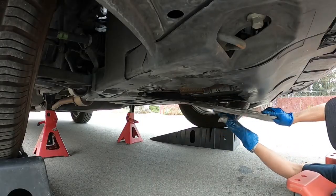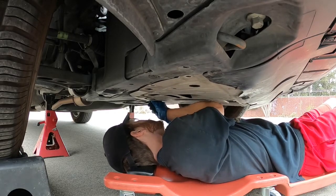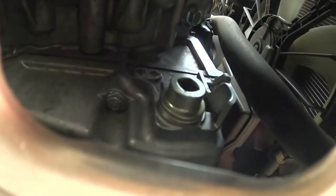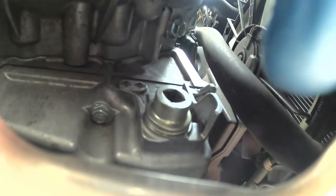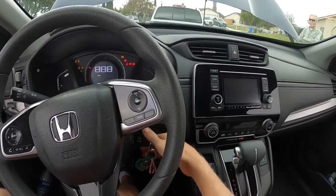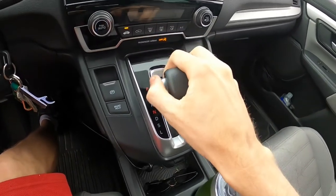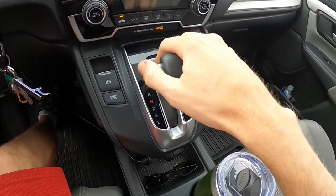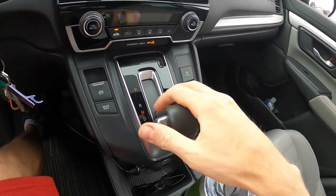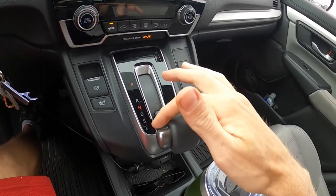Now slide back underneath and put that cover back on — it slides into the front first, then put the 10 millimeter in the back to hold it, and put the clips and screws back on in reverse. While buttoning up the cover, check the drain bolt to make sure it's not weeping or leaking; if it is, snug it up a little more. Remove the wheel chocks, jack stands, and parking brake. Start it up and run down through the gears, holding each gear for around two to three seconds — that allows the CVT fluid to circulate through all the nooks and crannies inside the transmission. Do it all the way down and then all the way back up.